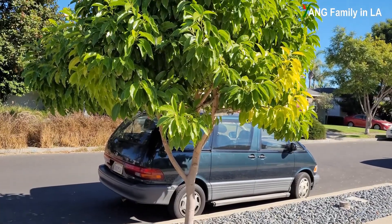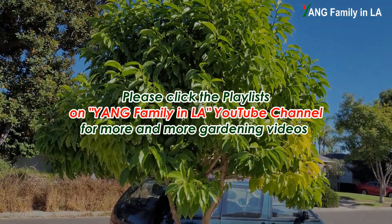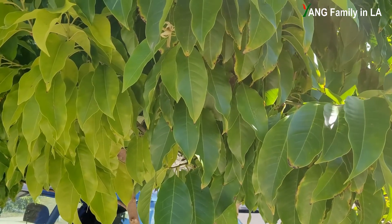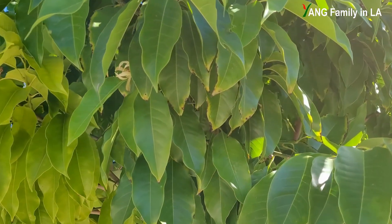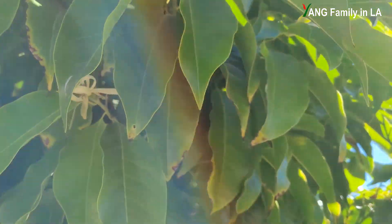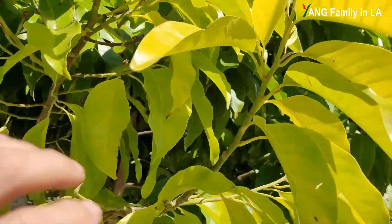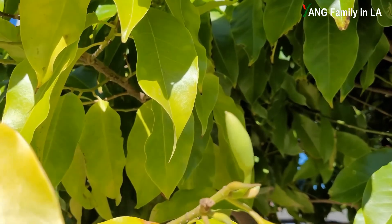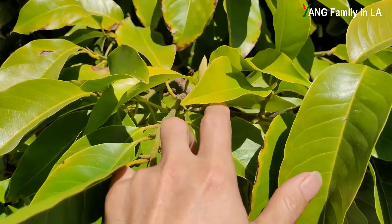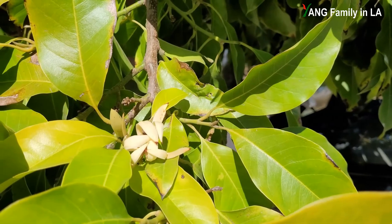Yearly, Michelia alba will bloom from middle spring to fall. We live in Southern California with a very mild climate, so most of the time of the year this tree will bloom. Just checking this tree, you can still find some flowers right now. You see right here, there's one flower blooming right now — it's fully opened. Here there is one flower bud. Let me show you. You see here — one flower bud. And there are other flowers and flower buds right here. Check out right here — beautiful flowers and flower buds.